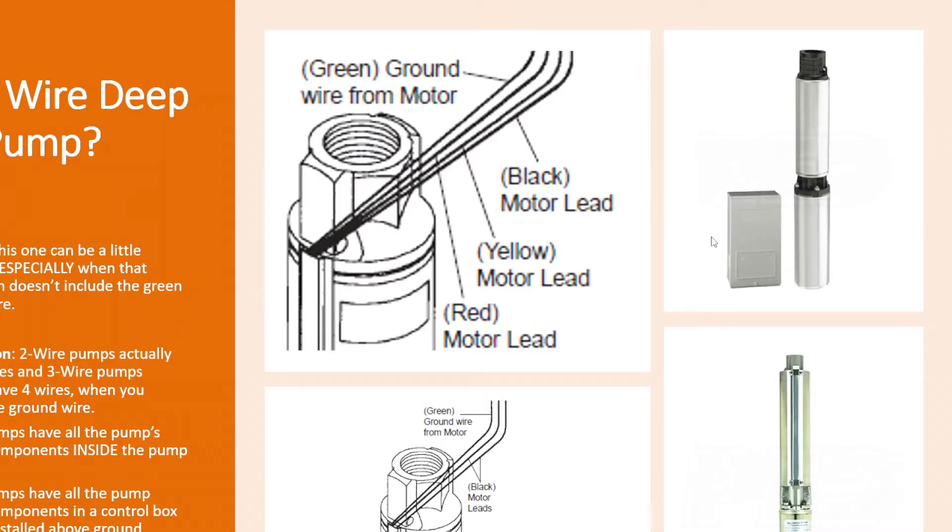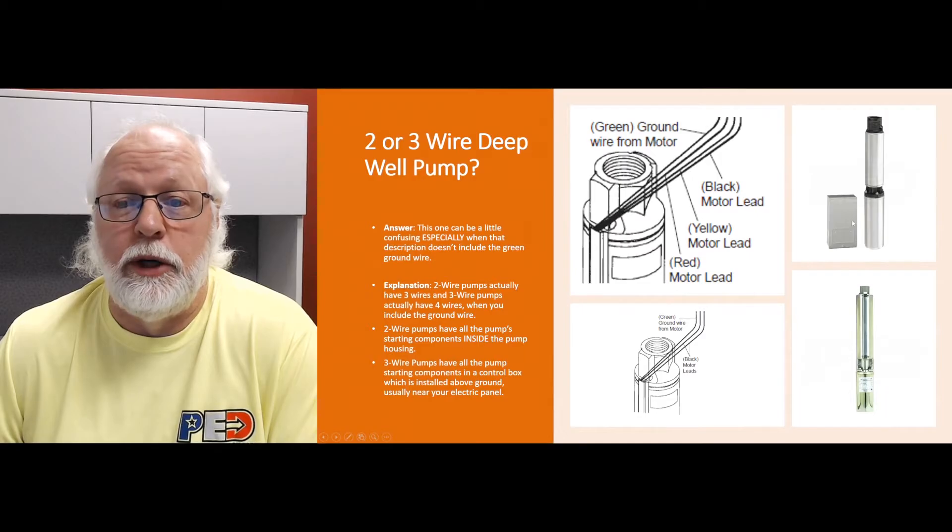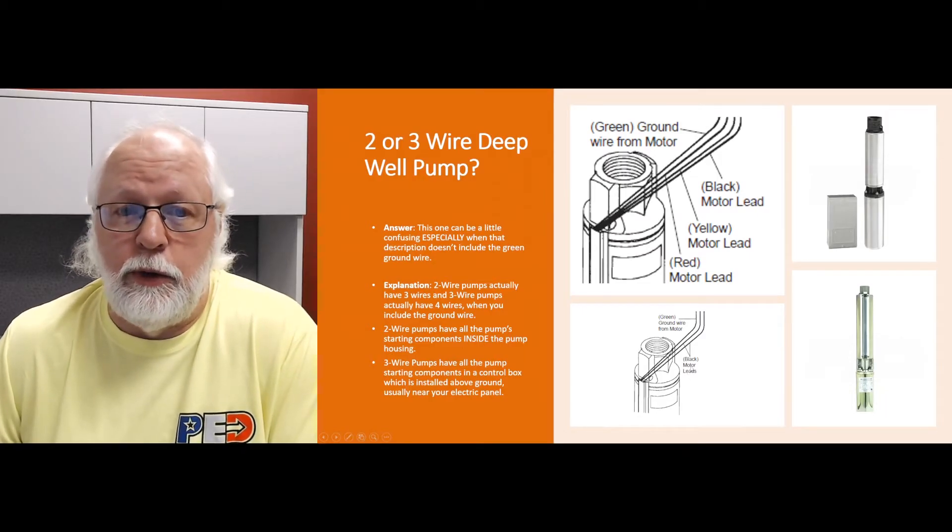So if there's a problem with the pump due to one of those components, it's going to be a lot easier to change it out and get that pump going again, rather than having to pull the pump out of the well like you would with a two-wire.